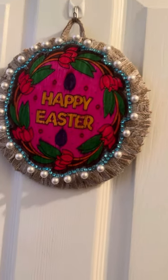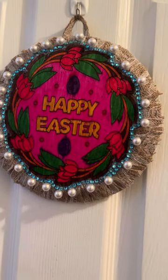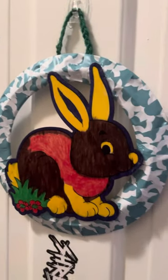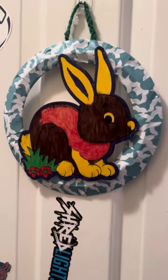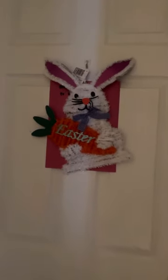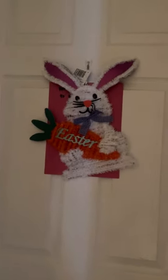And this is the girls' bedroom door. And this is the boys' bedroom door. And this is the bedroom door.